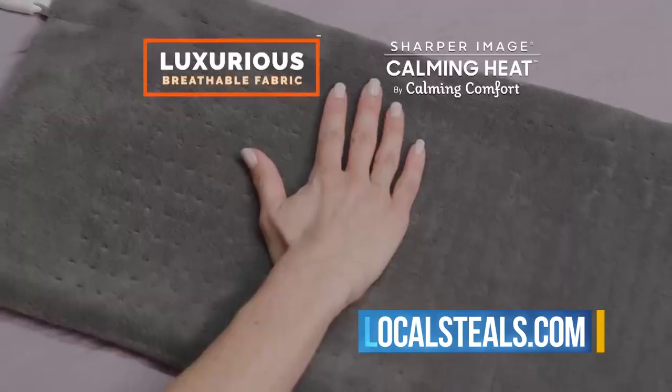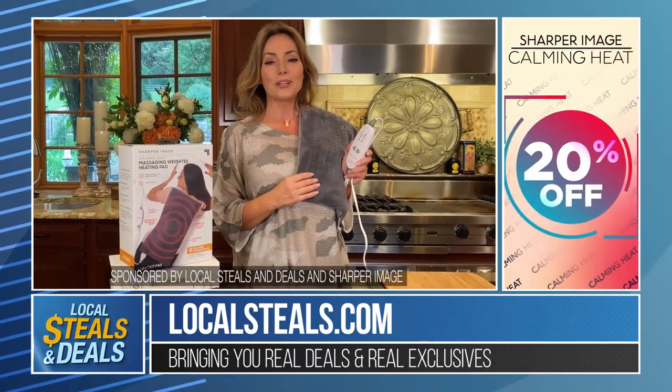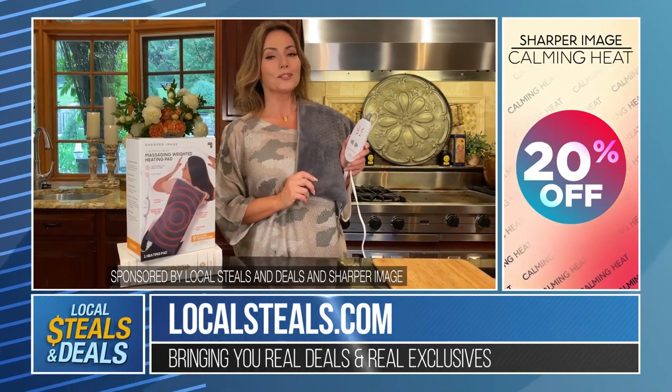This is one of those things that can just be calming and soothing. It's Common Heat by Sharper Image. I love the concept, and by the way, 20% off on localsteels.com.